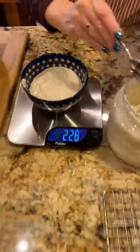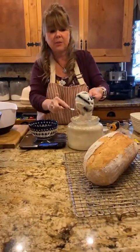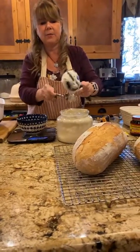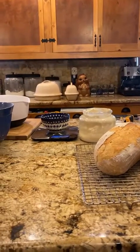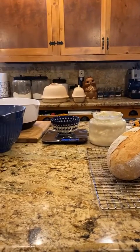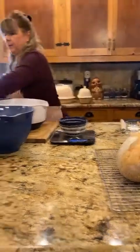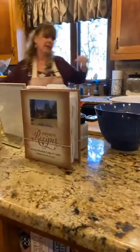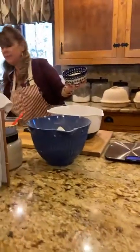I got it close enough to 227 — about 228 — and I'll call that close enough. I'll feed the starter and tell you more about it while I'm kneading the bread. For now we'll set that aside and add it to our water and yeast mixture.